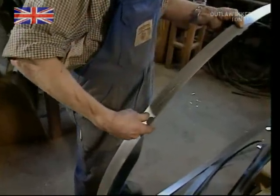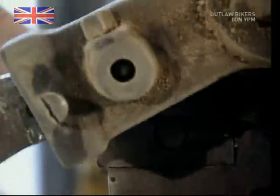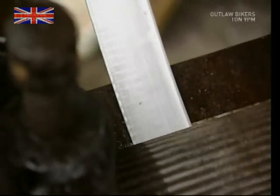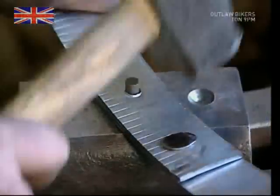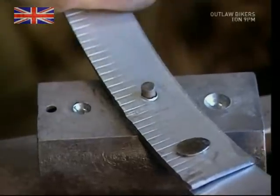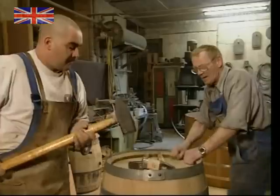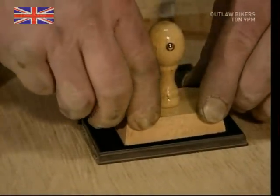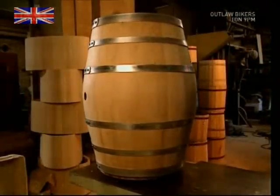All that remains is for the barrel to be fitted with some fresh steel hoops. The cooper marks up the steel and cuts it on his custom guillotine. He then splays the steel so that it's tight against the barrel and gets the best grip possible. It's then all riveted together for strength. The hoops are now fitted to the barrel and hammered firmly into place. And the final addition is the cooper's stamp. So the next time you taste oak in your glass of Chardonnay, check that there aren't any splinters still floating around.